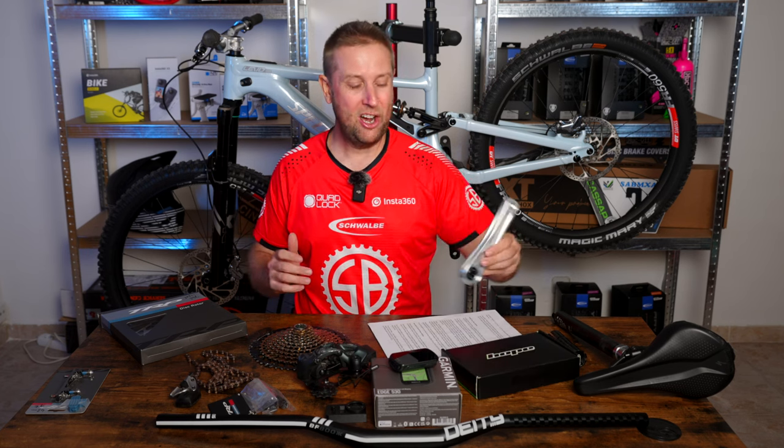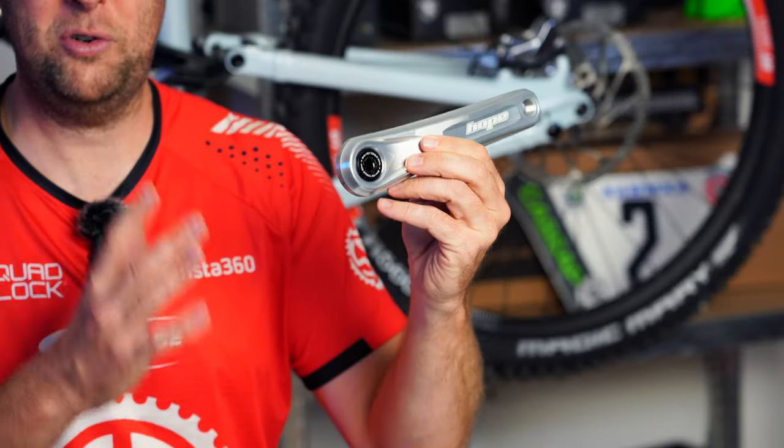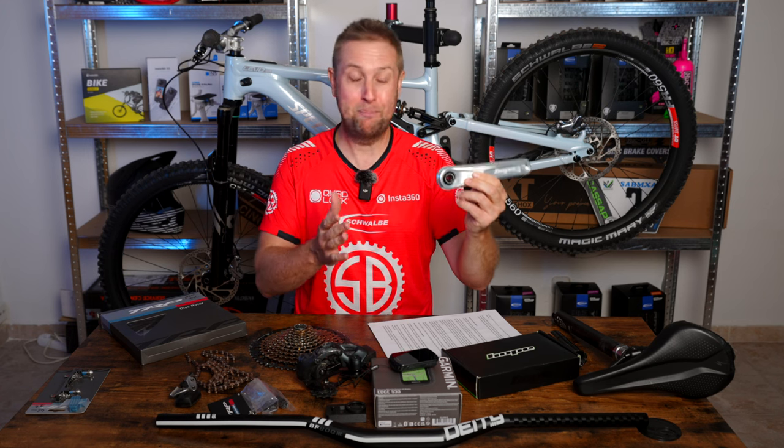Onto the cranks — I actually didn't know there were different offsets for cranks, which was a learning experience. I almost ordered the wrong ones, so just check what offset you have on your motor and buy accordingly.